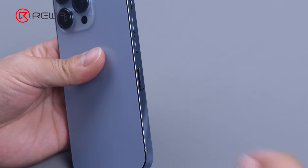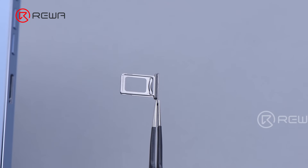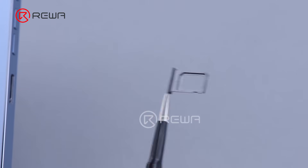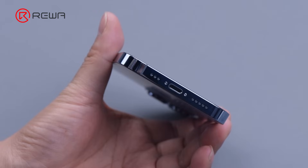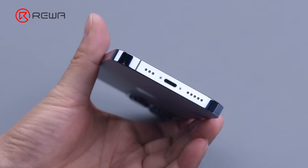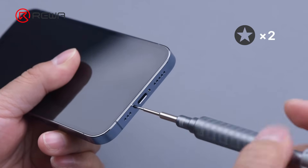First, remove the card tray. The card tray is made of metal and features dual SIM with a waterproof and dustproof rubber ring inside. Besides the adhesive, iPhone also uses the bottom screws to reinforce the fastening. Remove the two screws from the bottom.